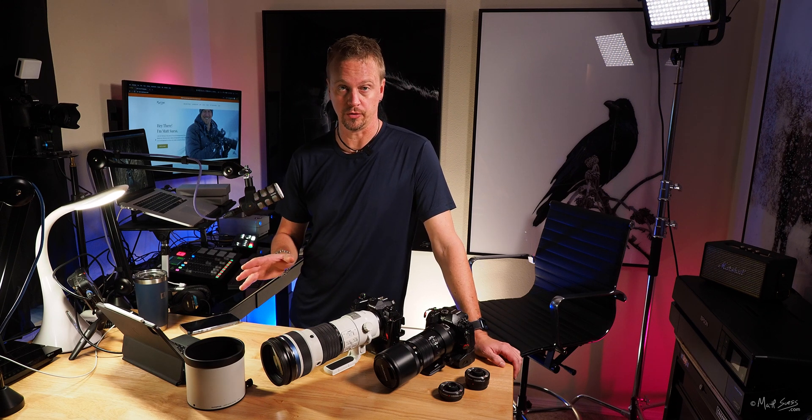Using the external MC-14 1.4x teleconverter together with the built-in 1.25x, you're looking at 262.5mm to 700mm — that's 525mm to 1400mm equivalent at f7.9. You can also use the MC-20 2x teleconverter, giving you 375mm to 1000mm, which is a 750 to 2000mm f11 equivalent. Unbelievable — 2000 millimeters.